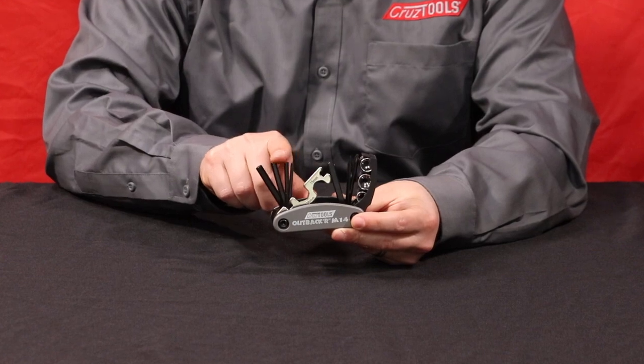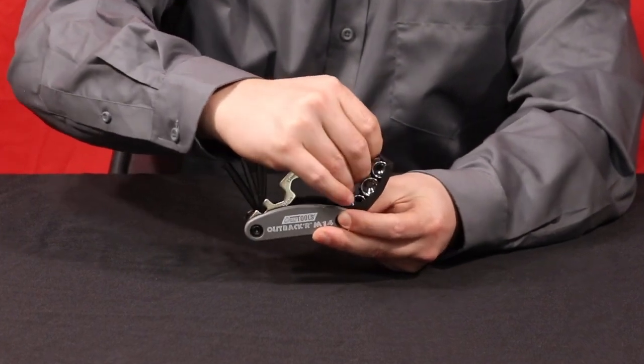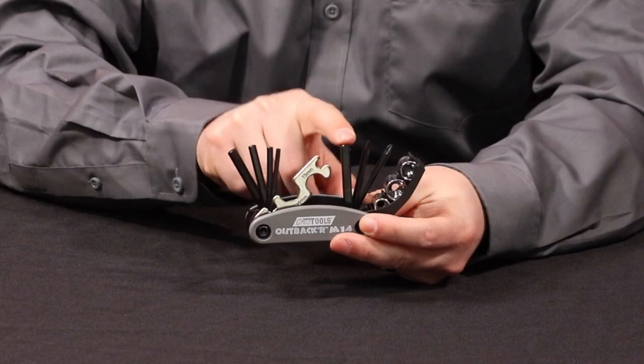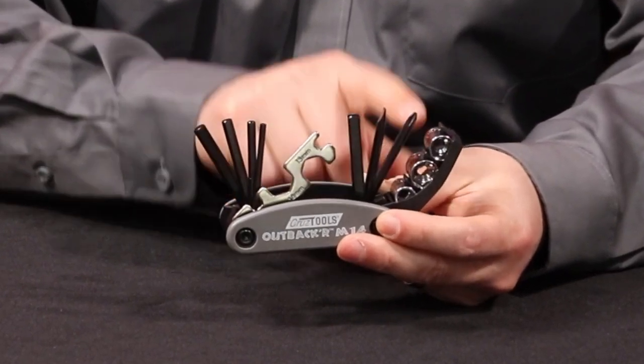The hex keys are a 3 millimeter, 4 millimeter, 5 millimeter, and 6 millimeter. Over to this side here we have a pretty unique feature — a quarter inch driver that can drive three sockets: an 8 millimeter, a 10 millimeter, and a 12 millimeter socket.